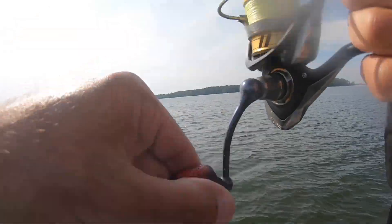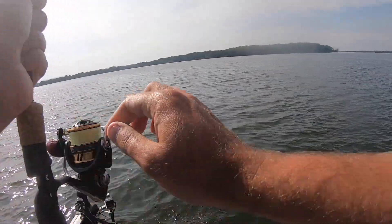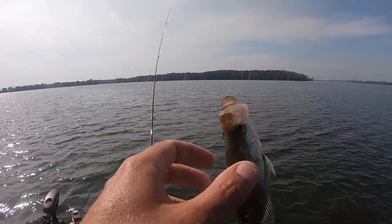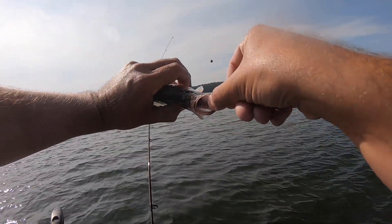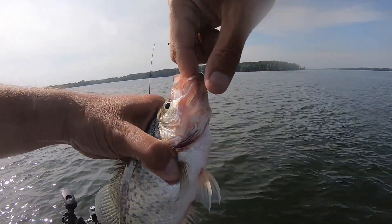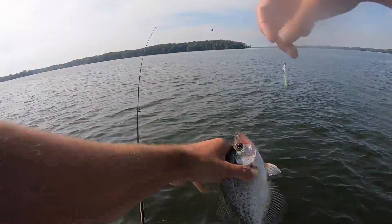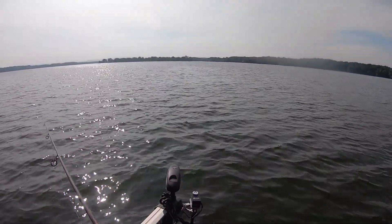There's another one — another one just ate the heck out of it, look at that. I've talked about it before, but whether you're crappie fishing, bass fishing, whatever you're doing — when they're eating it like that, you've got the right deal going on.